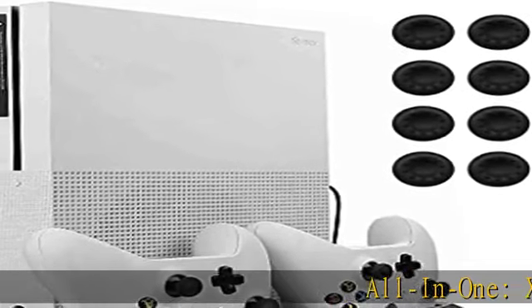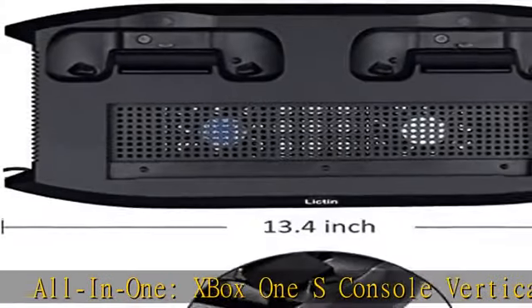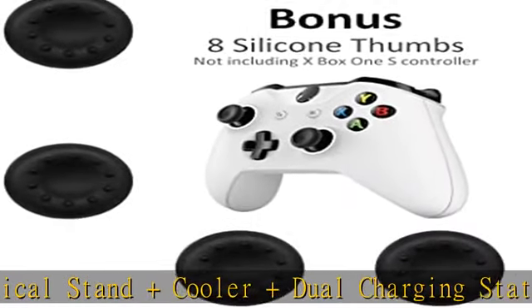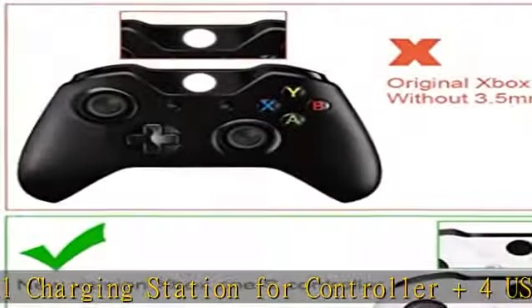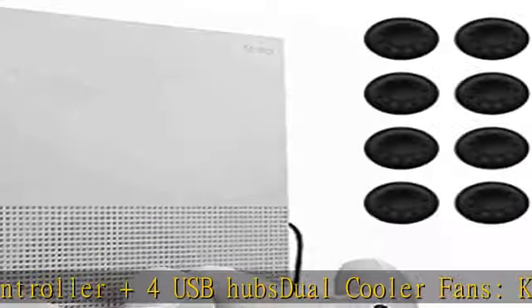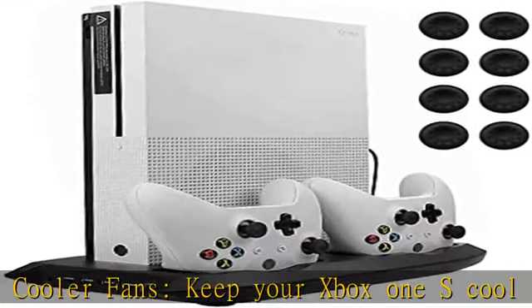All in one Xbox One S console vertical stand and cooler, dual charging station for controller, plus four USB hubs with dual cooler fans. Keep your Xbox One S cool and calm with the vertical cooling stand, which also makes the Xbox One S console cooling easy, prolonging its lifetime. No need to worry about your device overheating and burning your table from long hours of gameplay.